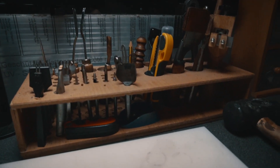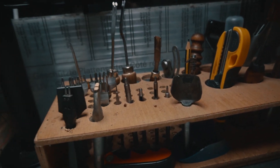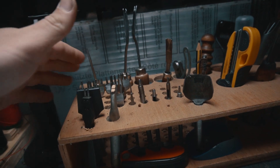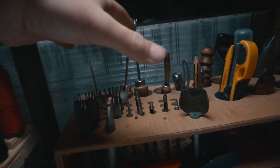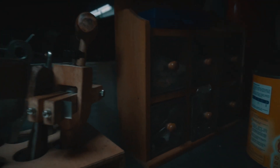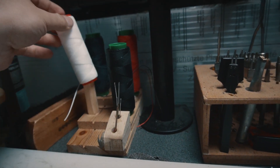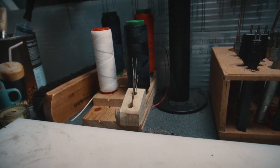This, guys, is most of what I have: my edge bevelers, my hole punches for stitching, my scratch awl. Most of these tools are from my grandfather. Some sharp blades, a strap cutter, some storage for buttons and rivets and stuff. My threads — I made this thread stand myself, pretty nice and simple. My needles, my brush. Believe it or not, this is pretty much everything.